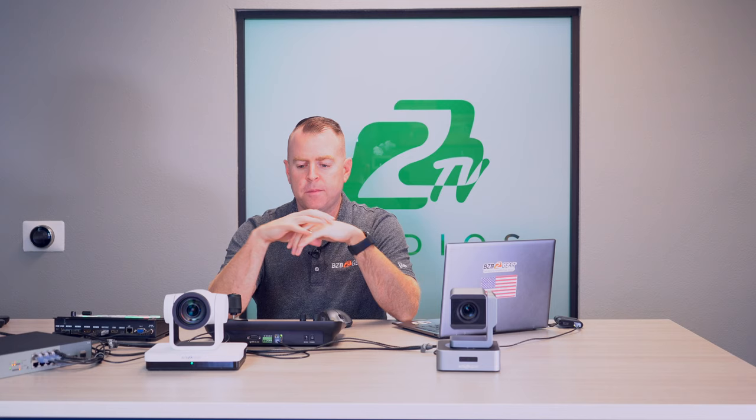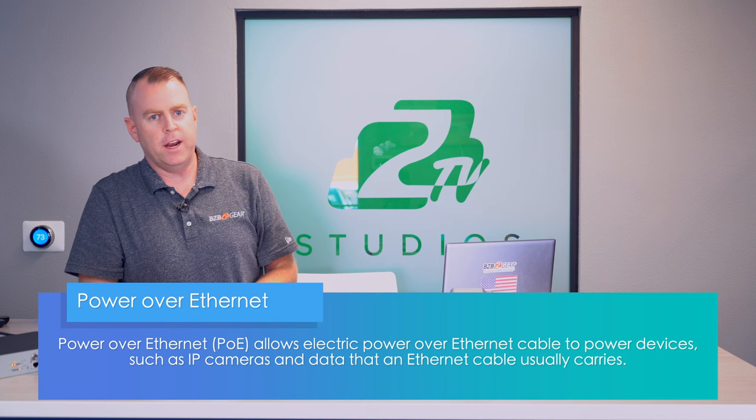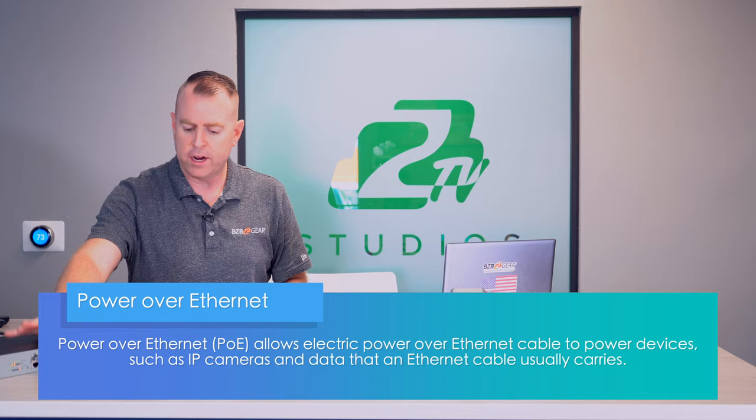First thing we want to do is power on everything. All of our cameras and our joystick use PoE — Power over Ethernet. We have our two cameras here: the BG UPDZ and the BG VPDZ. Both are great HD cameras that support PoE, so they're powered by our 8-port PoE network switch, connected simply with Ethernet cables.